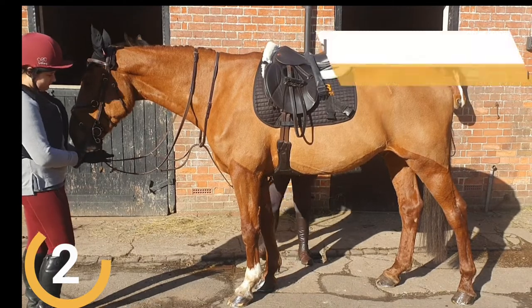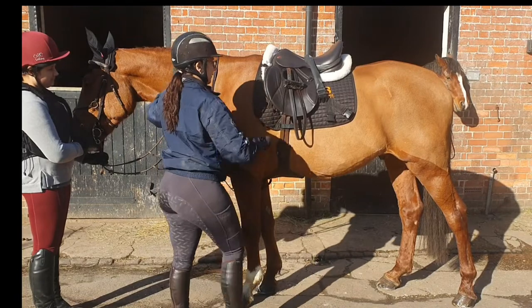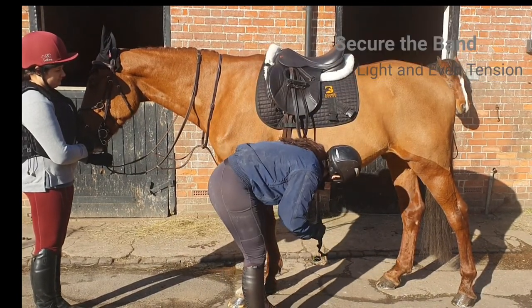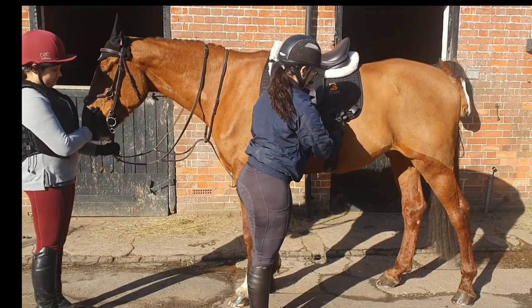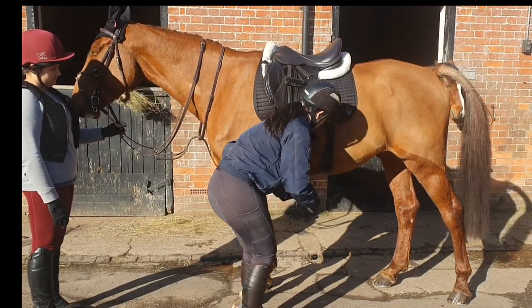Step 2. Fit the abdominal band first. Clip the band into the right buckle holder, place the band over the saddle and lower it like a girth. Apply the band lightly stretched and with an even tension. Clip the band into the left buckle holder and check that the band lies flat and is secure.